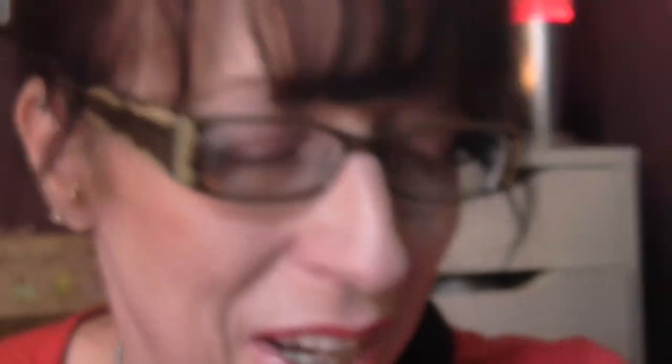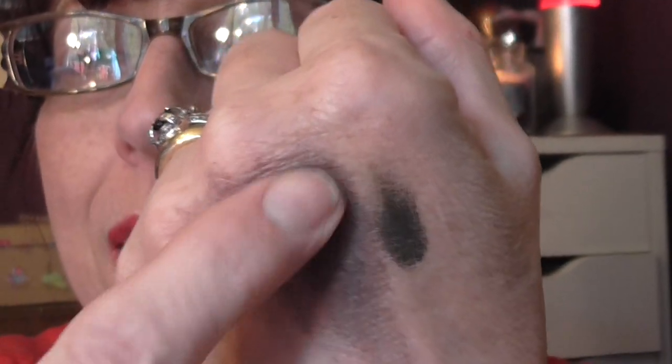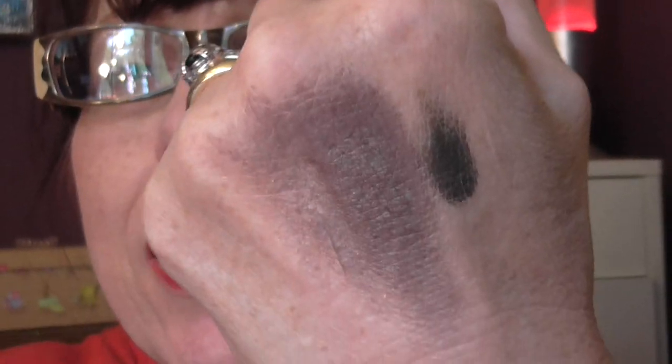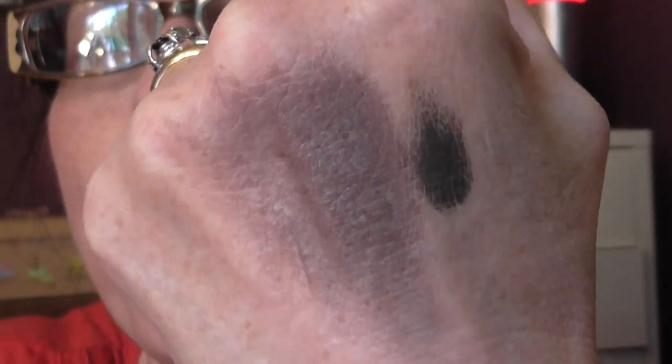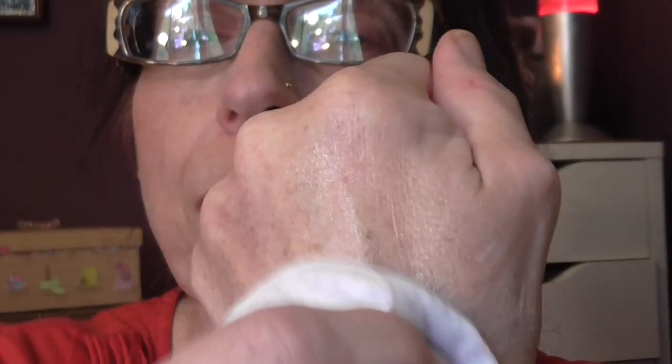Like your MAC paint pots or your Maybelline Color Tattoo shadows — that's gonna be great, I'm gonna get a lot of use out of these. This is a great colour for autumn/winter. Those two were a pound each from Pound Stretcher. I'm trying to get these off with a wet wipe and they're taking some rubbing — you'd have to use an eye makeup remover. The Rimmel cream one works great at removing stuff like that.